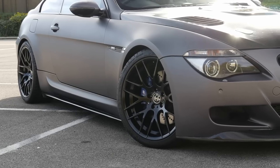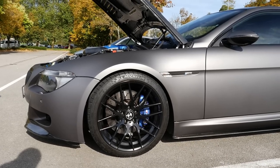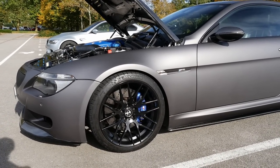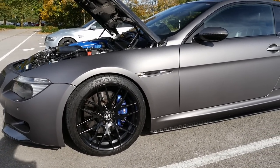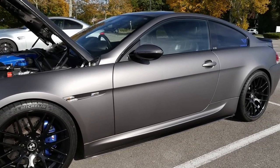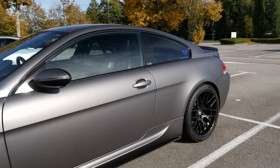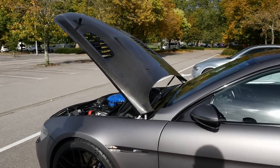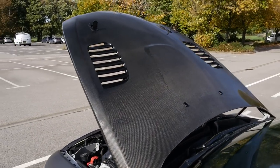Moving around to the wheels — a lovely set of gloss black wheels on it. They're 20-inch M359 Avant Garde wheels — just to keep that stealth look, that grey and black look. There's a lot of carbon on it as well — carbon bonnet, looking absolutely awesome. It's such a cool car.